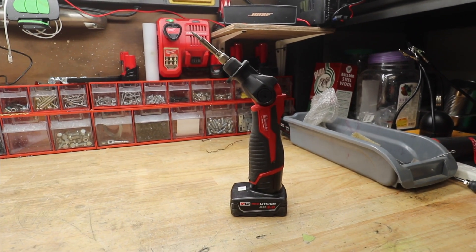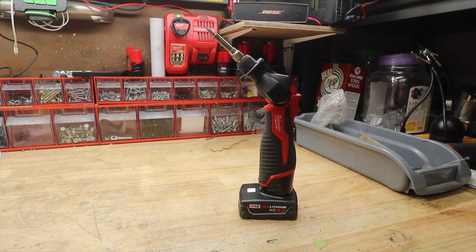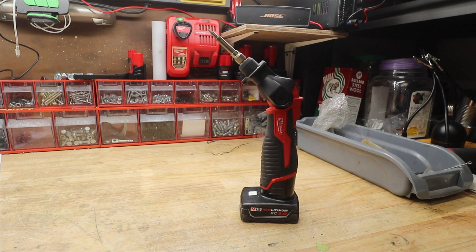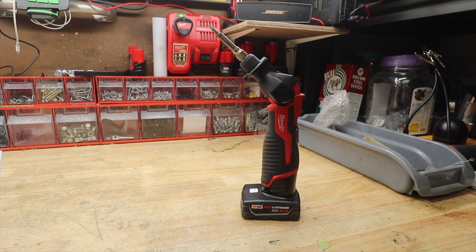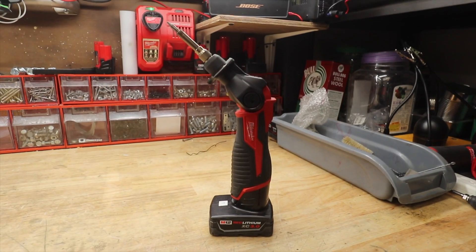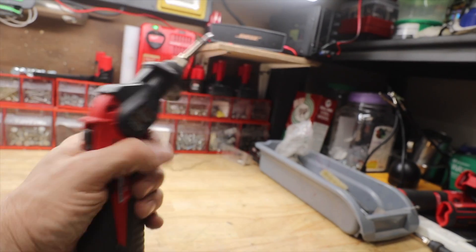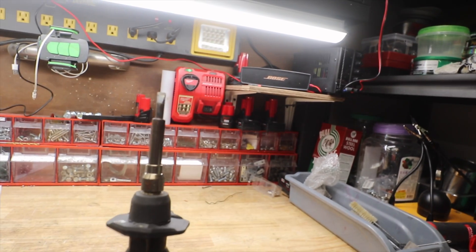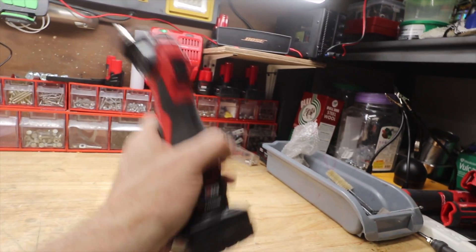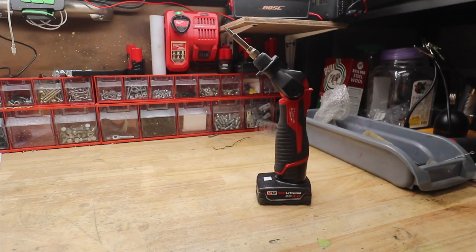Let's talk about soldering guns. I bought this one about two years ago and I use it constantly — I absolutely love this thing. It's pretty safe to say this is my favorite soldering gun. If I had any complaints at all about this one, it's that it's a little bit big and bulky in the hand. The tip's big, it gets heavy after a while, especially if you're doing a lot of soldering work — your hand gets fatigued.